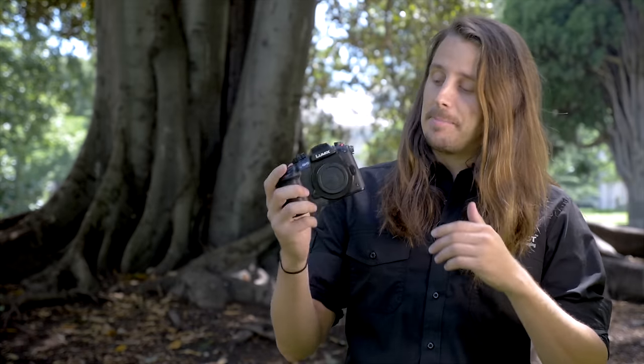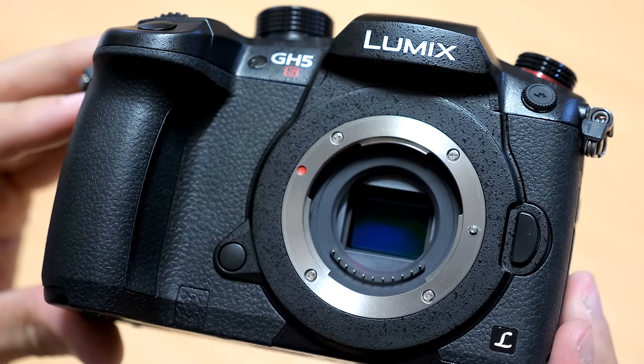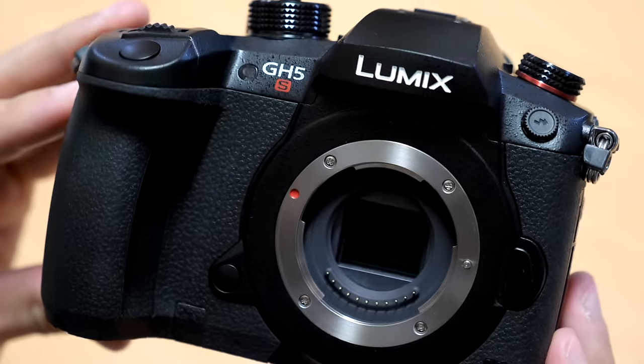Hi guys, Sean here from DigiDirect. Today we've got a very exciting video because we're taking a look at a new camera that's just been announced — the Panasonic GH5S. This is a new addition to the Panasonic GH lineup. It does not replace the GH5, and it has a lot of the similar features that are on the GH5 and in the GH5S as well.